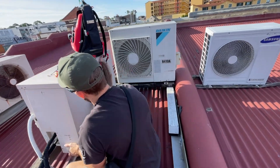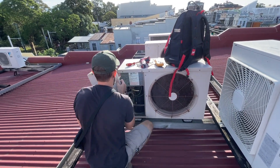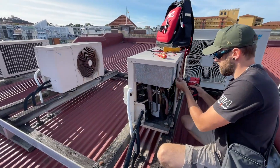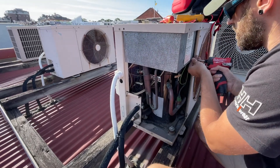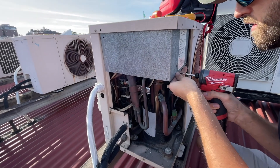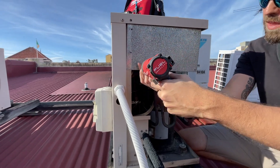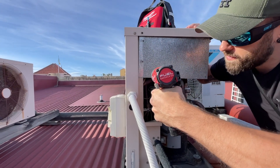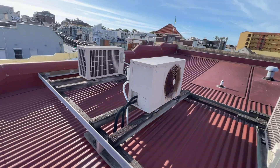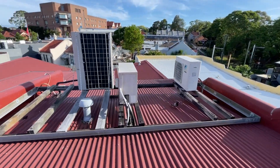I'm going to open it up and suss it out. I've got my money on the compressor, but I don't know. There are heaps of old Tempezone units up here — another one there.